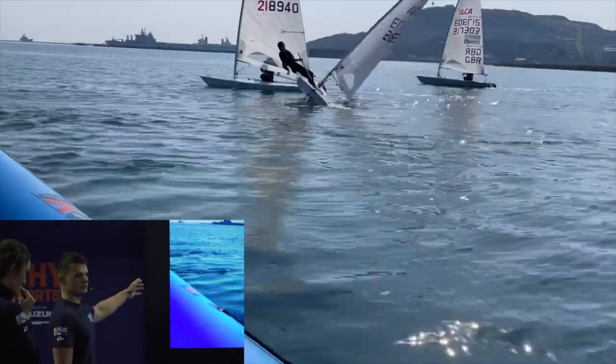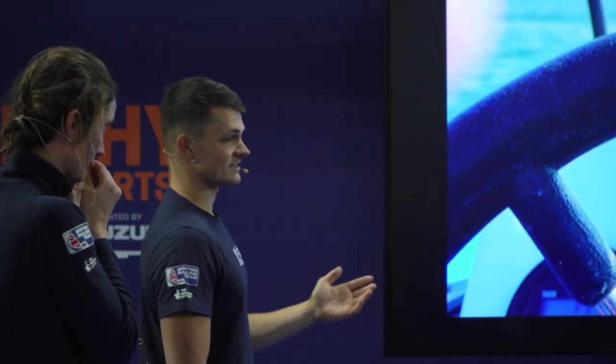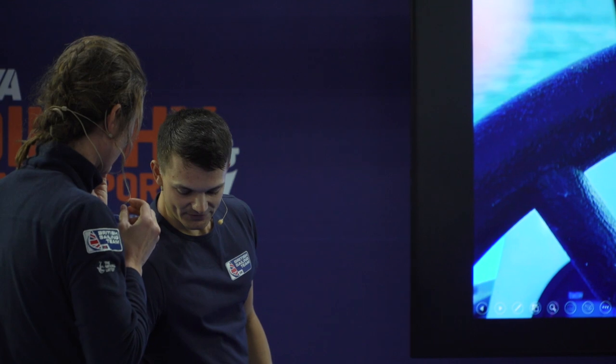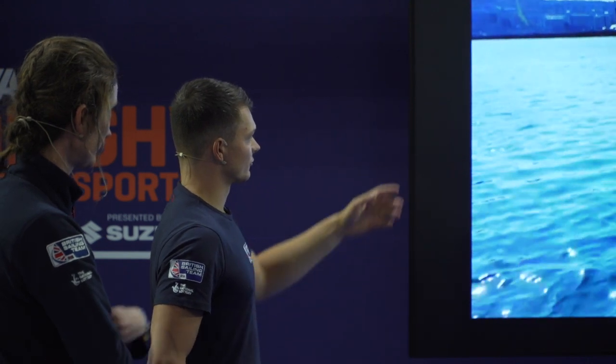If you can do trigger pulls and roll tacks well, it will massively help your boat speed. Effectively, every time you feel the boat stalling out you can just put another tack in. If you want to get good in light winds, doing trigger pulls is a great way to do it, and making sure your trigger pulls and roll tacks are good will really help your boat speed overall.